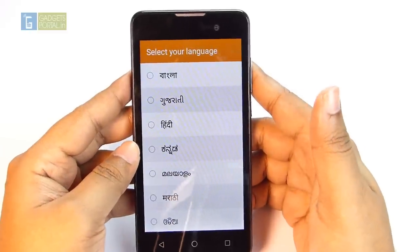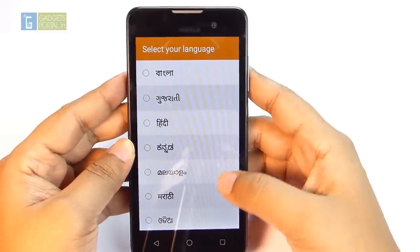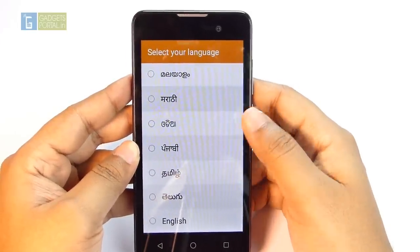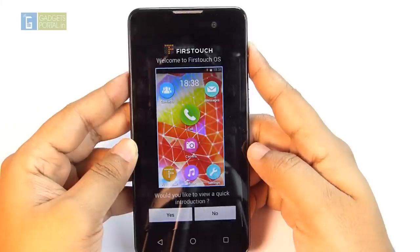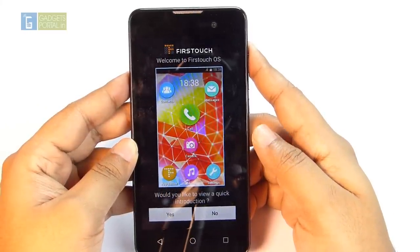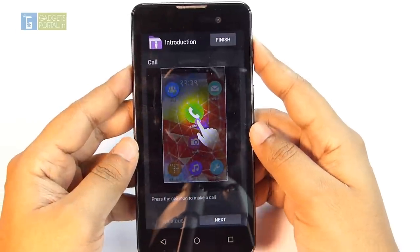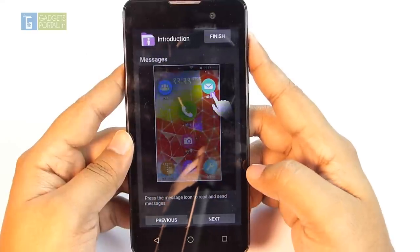These are the 10 Indian languages supported — you can not only type and send messages in your regional language, you can switch the entire phone's language to any of them. The interface on this phone is called First Touch, which is very simple and handy, especially for elderly people. The phone actually teaches you the basics of the interface, which is a nice touch.